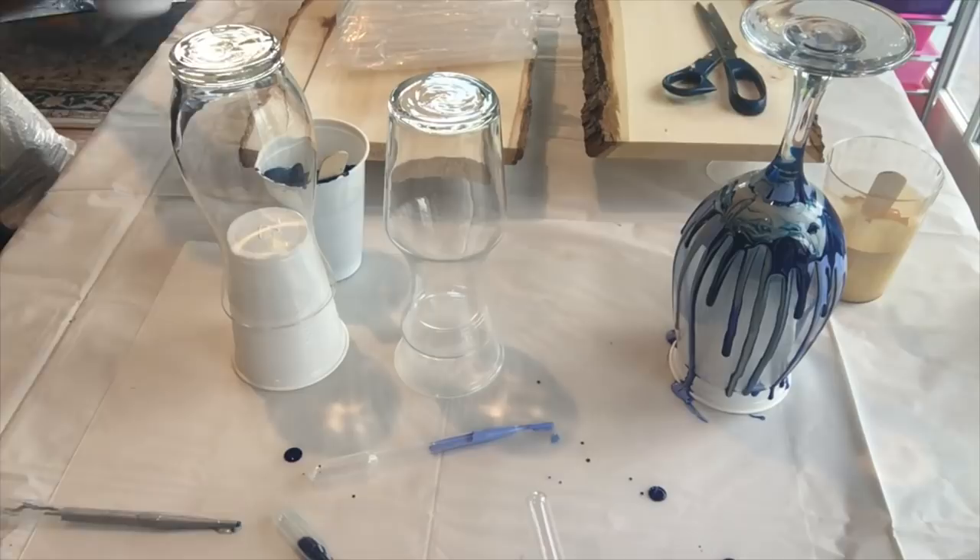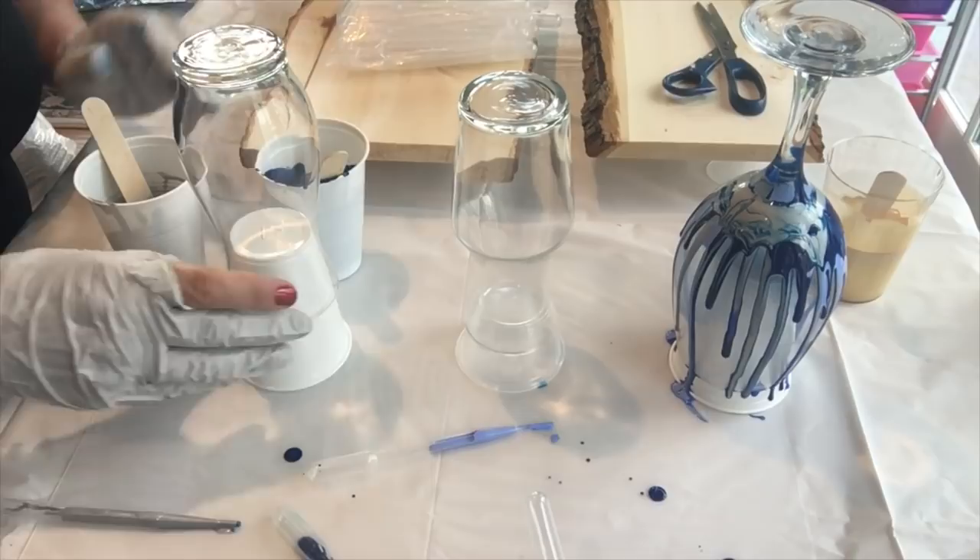I'm going to leave the glass dripping for now because it'll carry on dripping, and focus on these two vases.